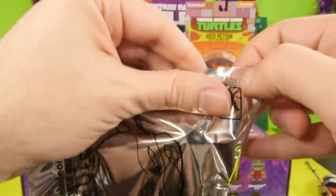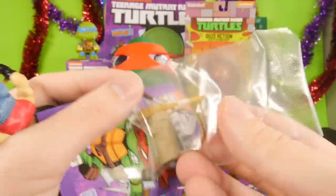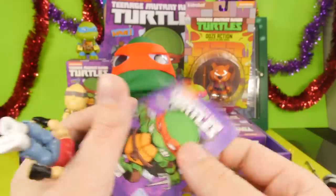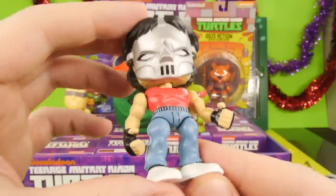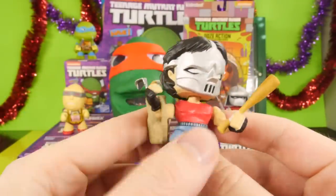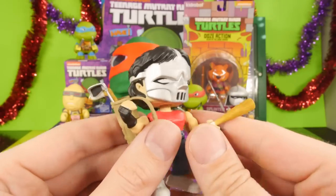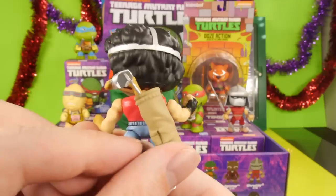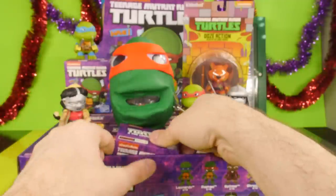And there's our tear strip — we got Casey Jones. He comes with his classic bat, his golf club, and his hockey stick. Here's Shredder's card and there's Casey Jones' card. I was actually trying to pop his head off so I could put his little golf bag around his neck, but his head doesn't seem like it wants to come off and I don't want to force it off and break it. So I'll just let it hang back there, but you can store his weapons in there and he's holding his bat.